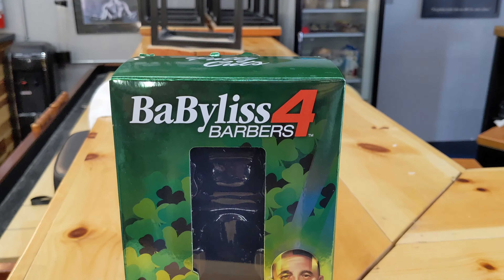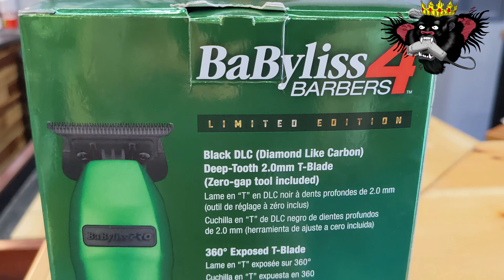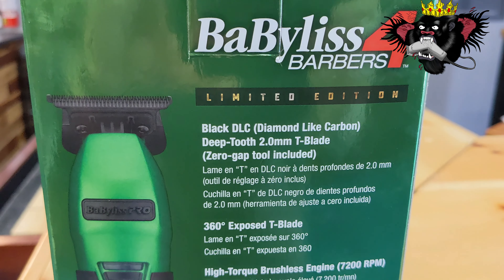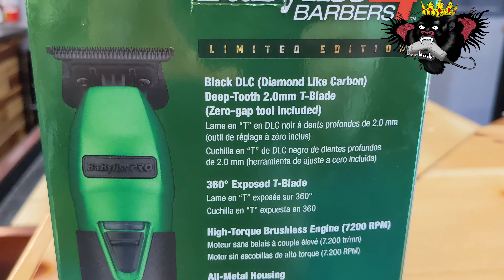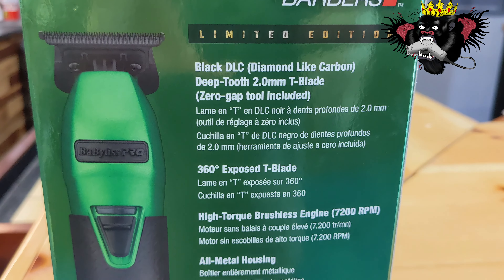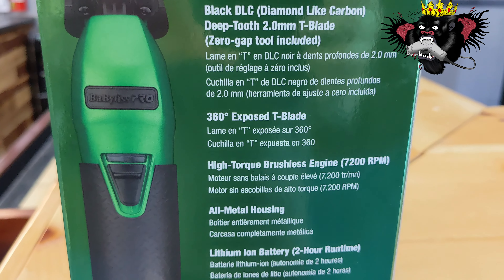I'm back with an exciting review — this is something I was personally looking forward to. The Patty Cuts edition Fabulous trimmers with the black, diamond-like carbon, deep-tooth, super dope blade. Spoiler: the blade is good.